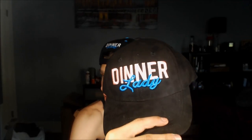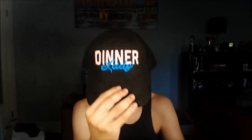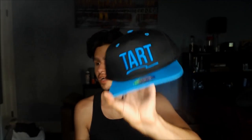They gave me a hat right here — Dinner Lady — kind of like a baseball, traditional baseball cap, you know, casual dad hat. Those are big and popular right now. It's very nice that they gave me a hat, kind of a velvety feel. I like the logo, very clean. They gave me a snapback — tart on the front, Dinner Lady on the back. I like the snapback a lot. The colors are super clean, the logo's cute and innovative, very nice looking hat.